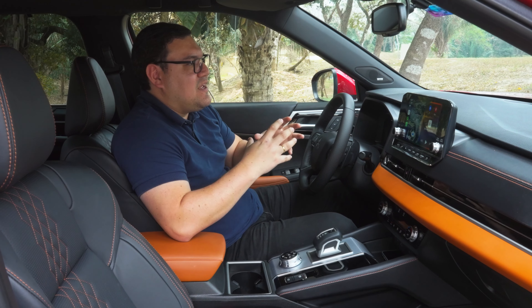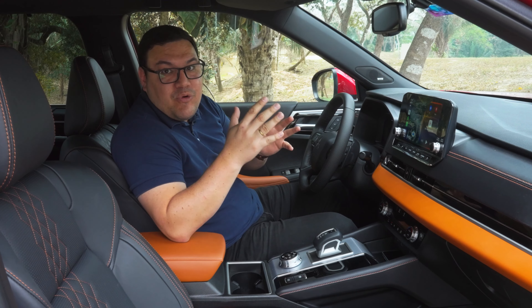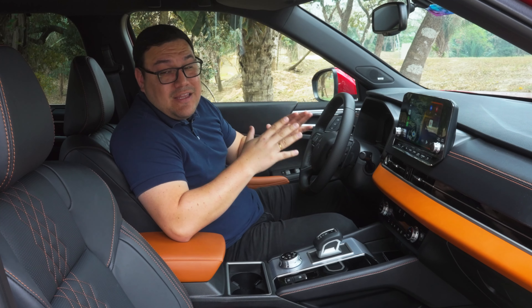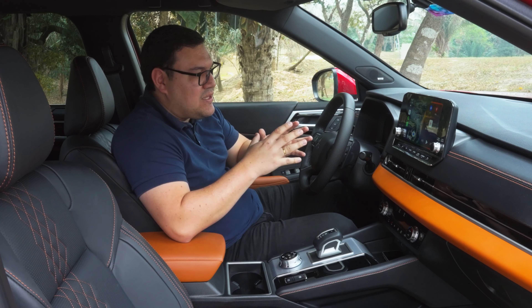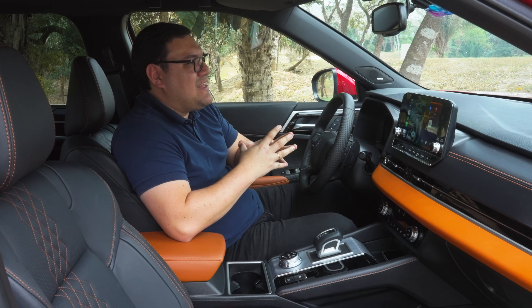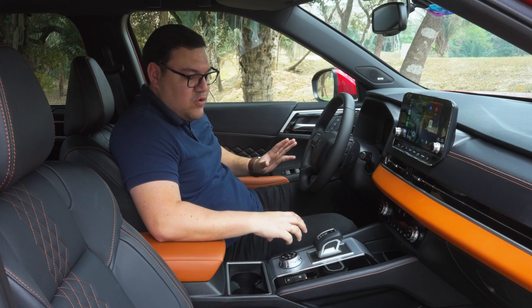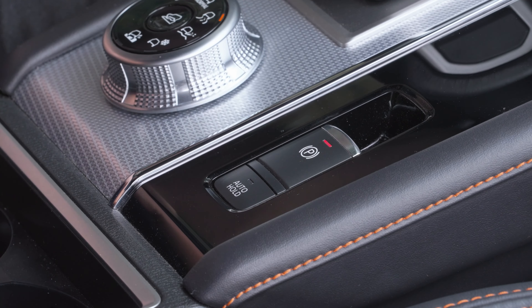Mitsubishi siempre tiene un lado muy 4x4. La Outlander tiene a su hermana mayor, la Montero Sport, y también a la L200 Triton, que se desempeña muy bien fuera de la ruta. Quisieron llevar algo de esa experiencia a la Outlander. Contaremos también con freno electrónico y auto hold.